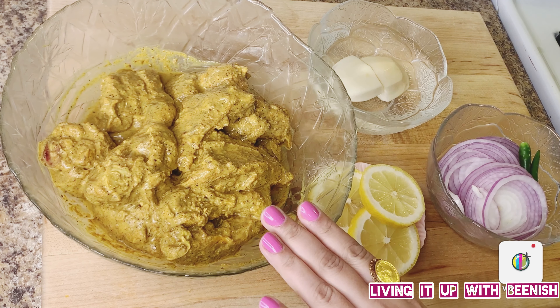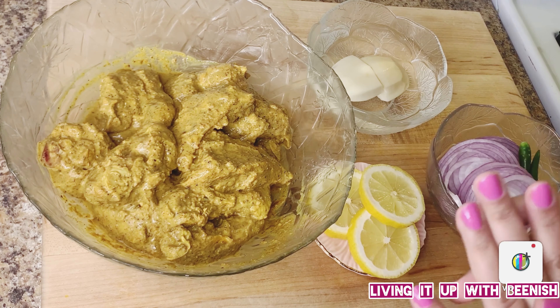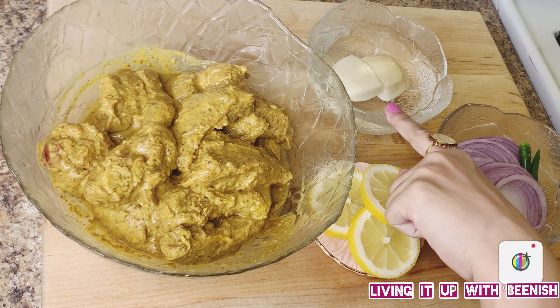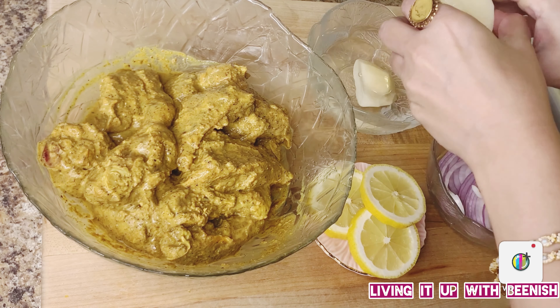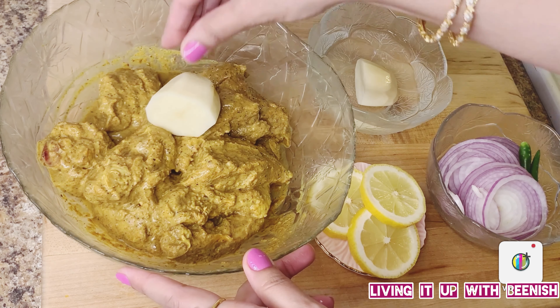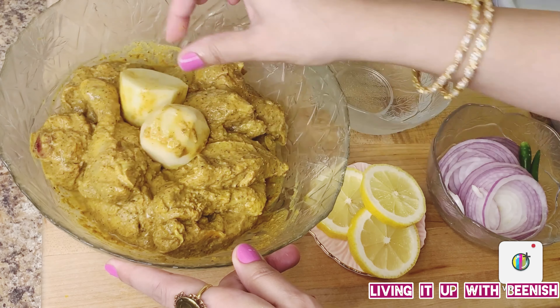The chicken is marinated. Now we will put it in the steamer. I have already added 4 cups of water in a pot on high flame so that it will heat up. I have lined it with butter paper and poked holes so that the excess water will drain to the bottom of the pot.